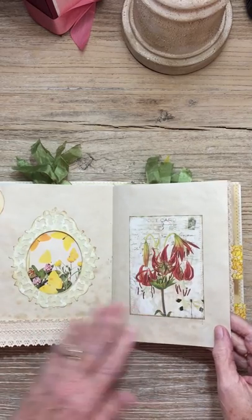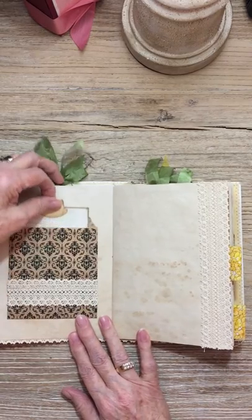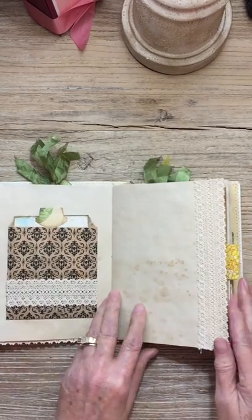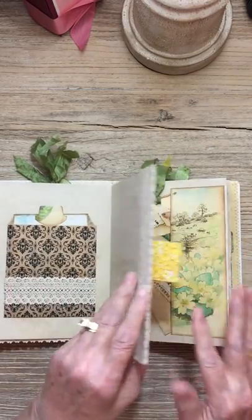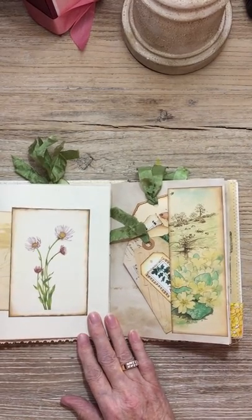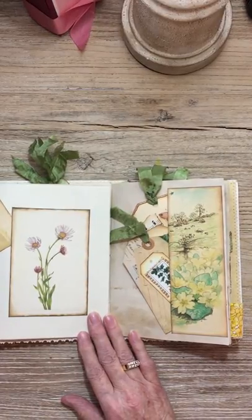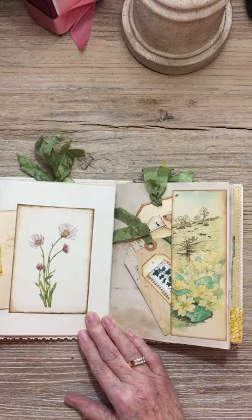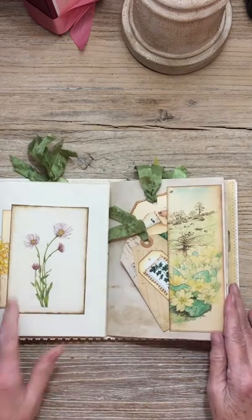That's actually a postcard-size small paper bag and it has a nice journaling card in it. There's a little tab from another piece of Edith Holden paper and some more lace. A cloth tab that pulls out — this is also a little piece from the book, it had like grasses on it that look almost like cattails, but I thought it would make a nice little card to go in here. You can write on the back of it. And another lovely image.